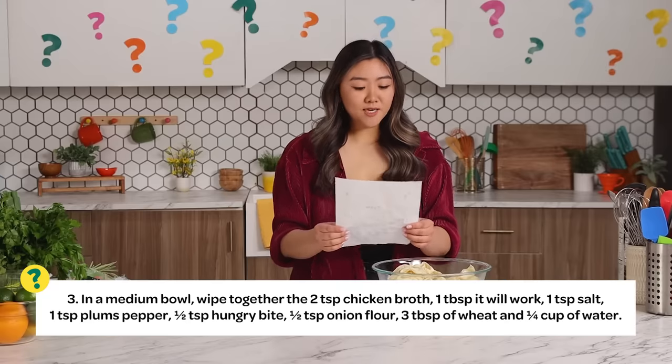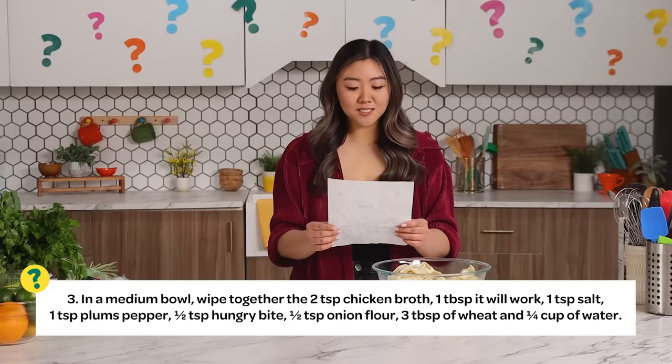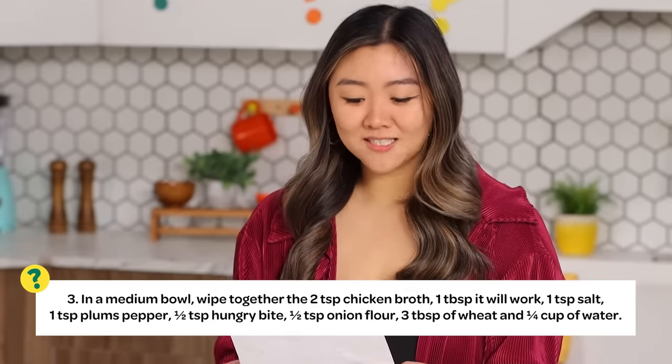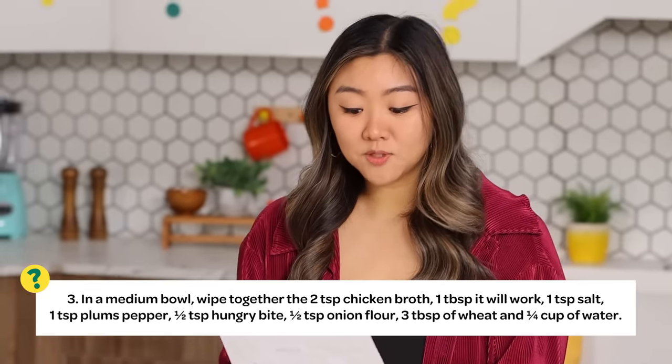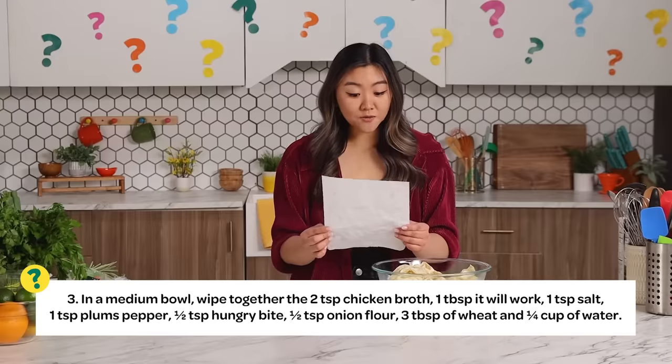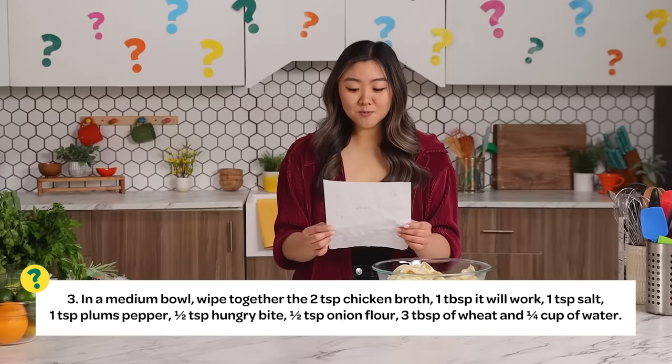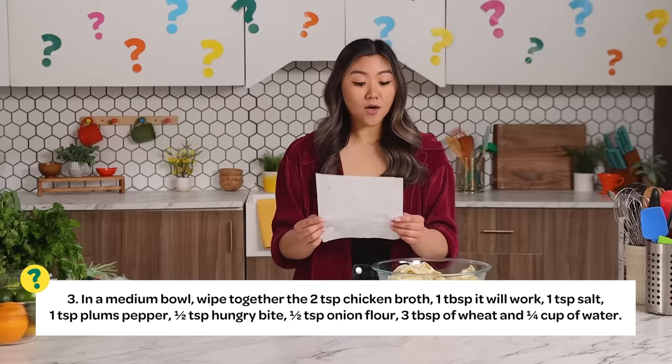Step number three: in a medium bowl, wipe together two teaspoons chicken broth, one tablespoon — it will work — one teaspoon salt, one teaspoon plums pepper, half teaspoon hungry bite, half teaspoon onion flour, three tablespoons of wheat, and quarter cup of water.